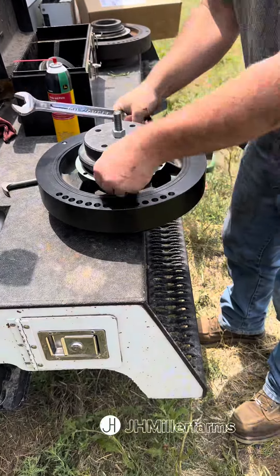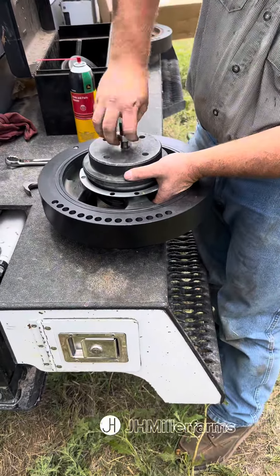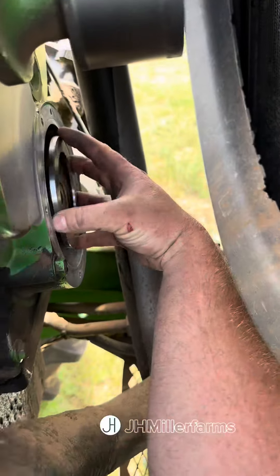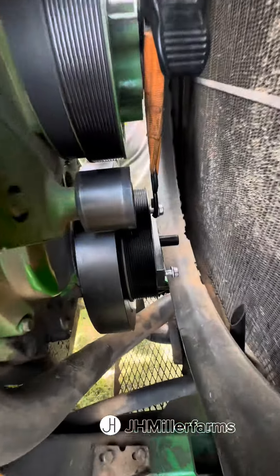We're pressing the seal onto the crankshaft dampener. There is a spacer that goes on the front of the crankshaft between the crankshaft and the dampener — you want to install that on the seal installer when you install the seal to make sure you get the right depth. Then we're going to install it on the crankshaft.